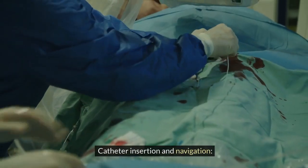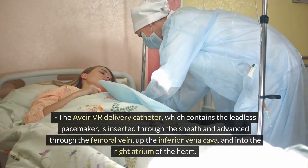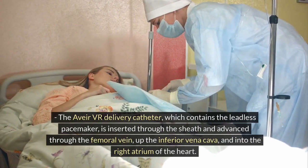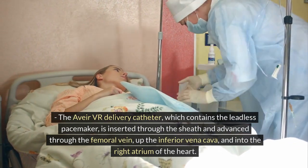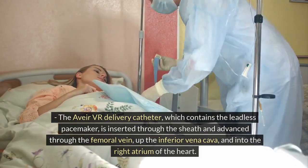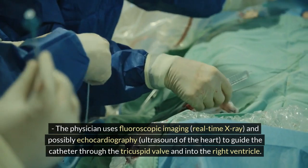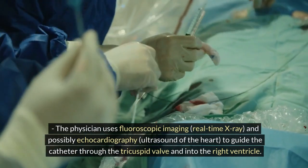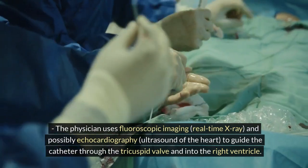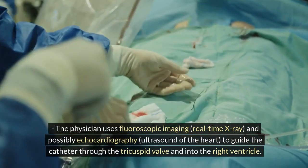Step 3: Catheter insertion and navigation — the Avia VR delivery catheter, which contains the leadless pacemaker, is inserted through the sheath and advanced through the femoral vein, up the inferior vena cava, and into the right atrium of the heart. The physician uses fluoroscopic imaging (real-time x-ray) and possibly echocardiography to guide the catheter through the tricuspid valve and into the right ventricle.